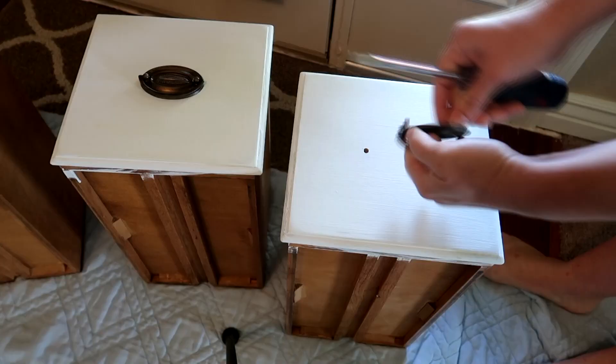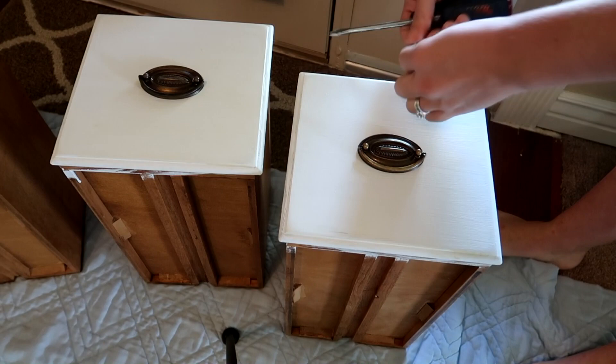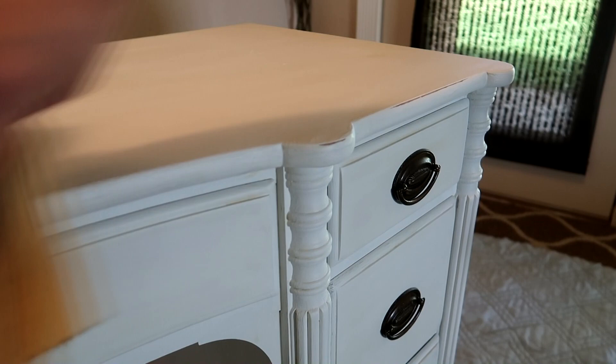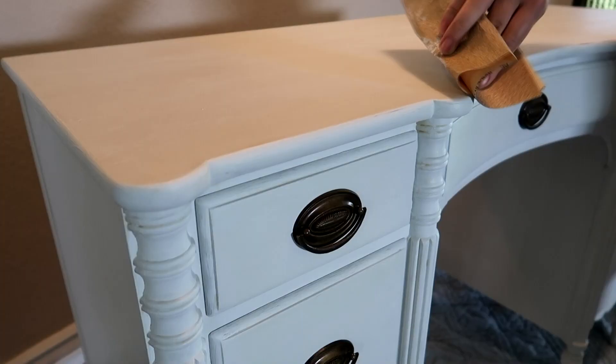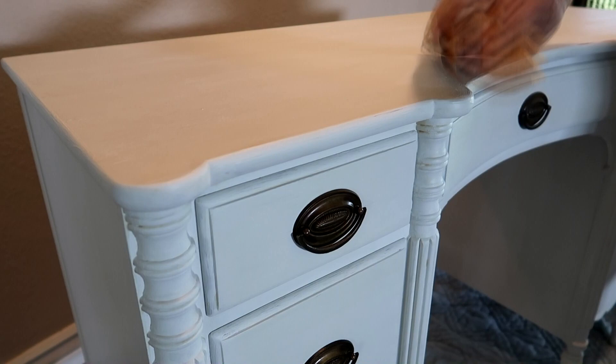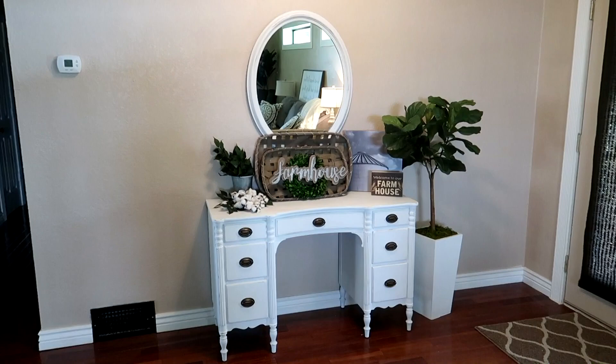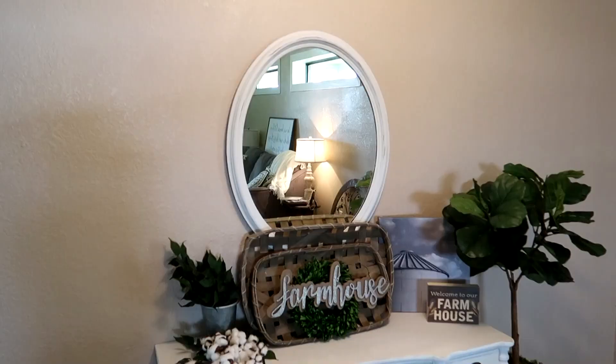Once everything was dry, I put the handles back onto the drawers and put the drawers back into the dresser. Then I took some sandpaper and did some distressing to the dresser — I wanted to give it just a little bit more of a rustic look. Here is a look at what the dresser looked like before the makeover, and now here is the after. I love how it turned out.